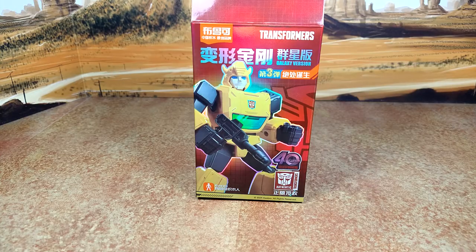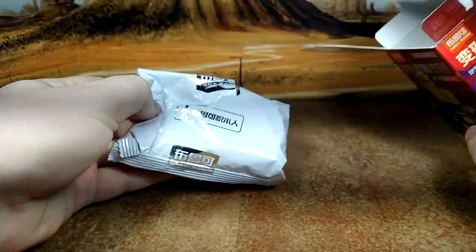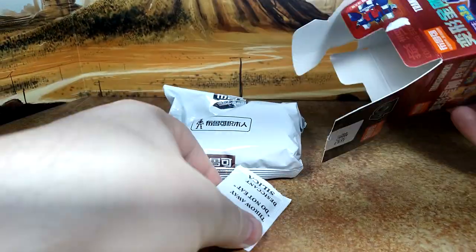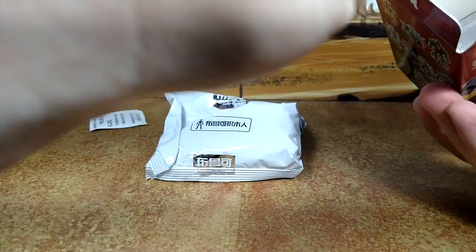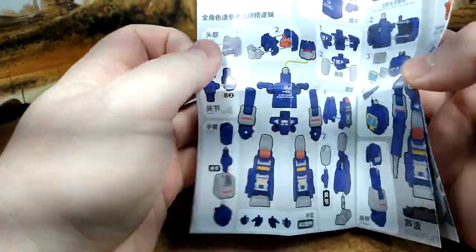Okay, let's open the box and see what's inside. I get two bags — and yeah, don't eat that stuff, of course. And then there are instructions for Soundwave.